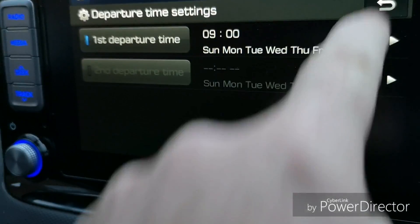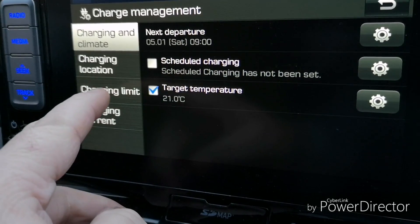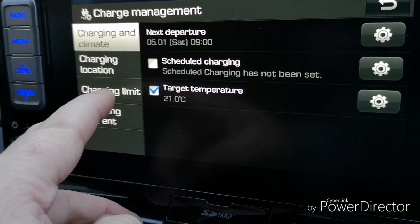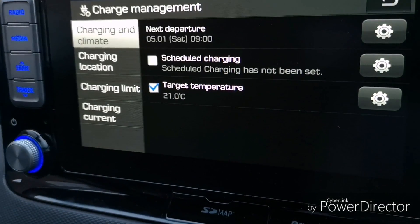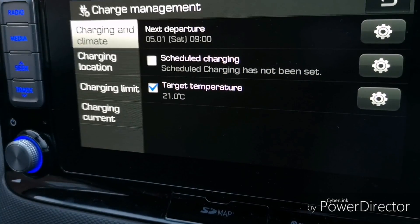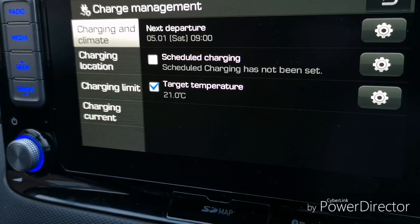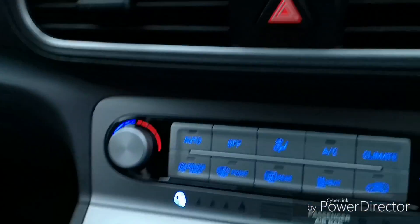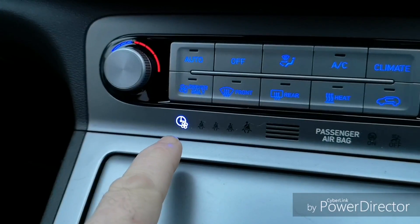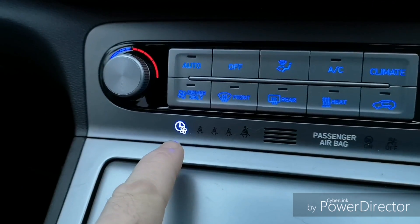So the schedule is set, I've selected a target temperature, charging is not selected, and the charge limit is set below where the car already is in its state of charge, so it should not charge. I'm doing that just so I can tell how much electricity is being used for preconditioning and not for charging. In a normal circumstance you'd probably charge a bit as well. Down here we can see the indicator illuminated to say that preconditioning is set to come on on a timer.